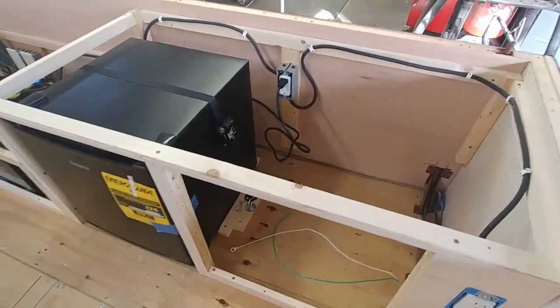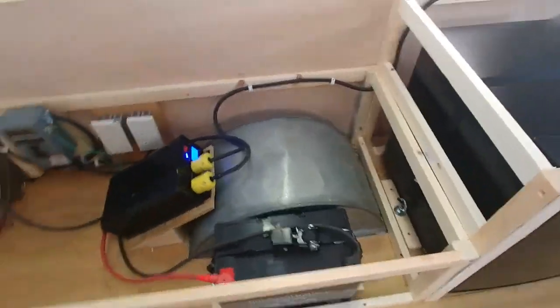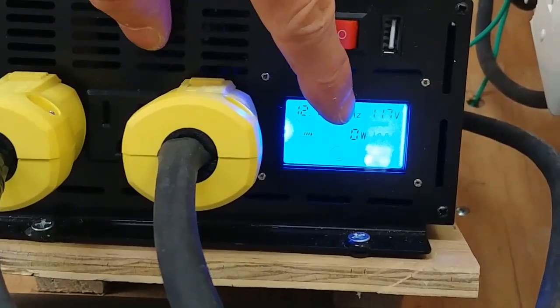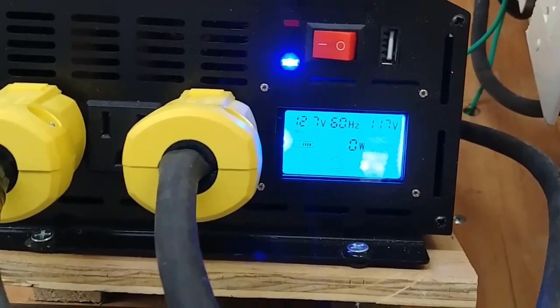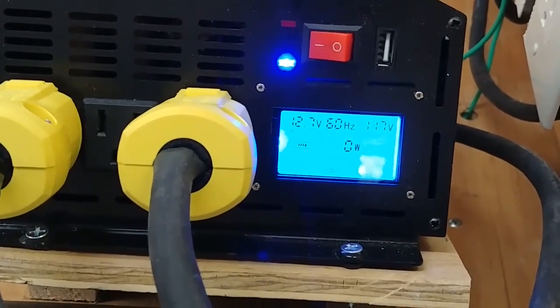Now I'll give you the overall view of all the outlets installed, the wires installed, the refrigerator, the battery anchored down, and the inverter installed and operating. On the little screen on the inverter, you can see the voltage of the battery. You can also see the hertz — it should be 60 hertz for the 110 circuit. You can see the volts going out and the watts being used if anything is drawing electricity.